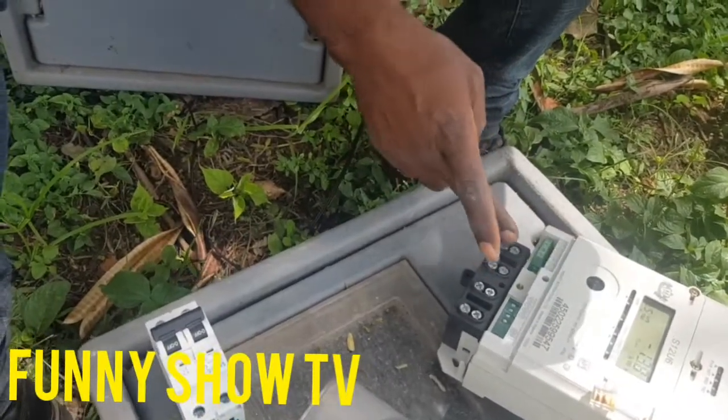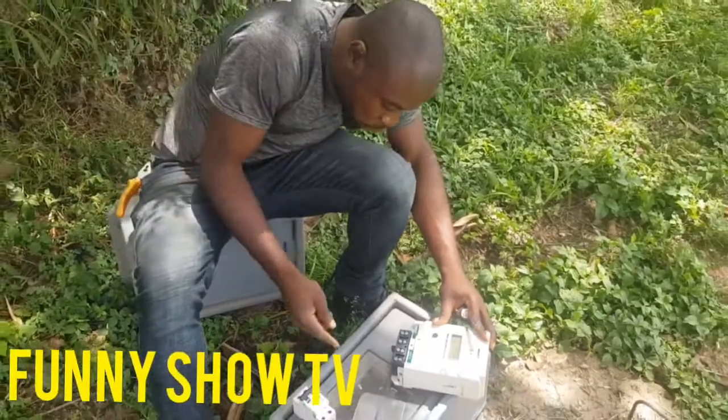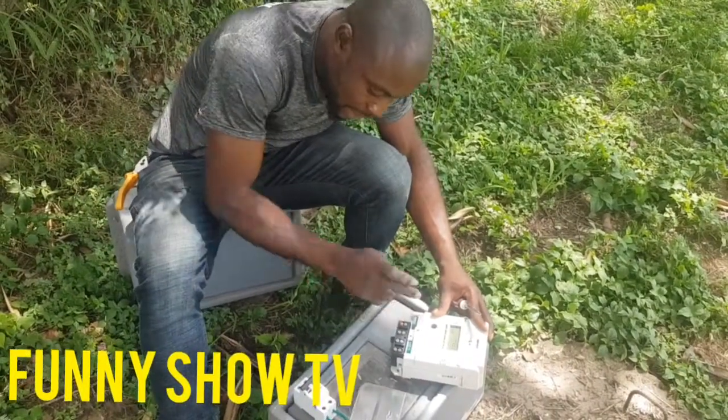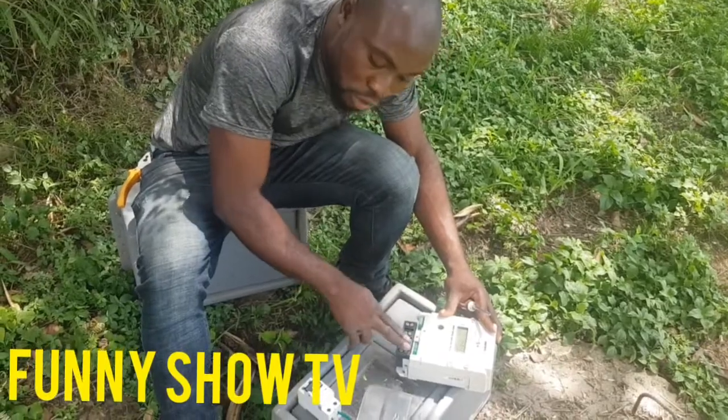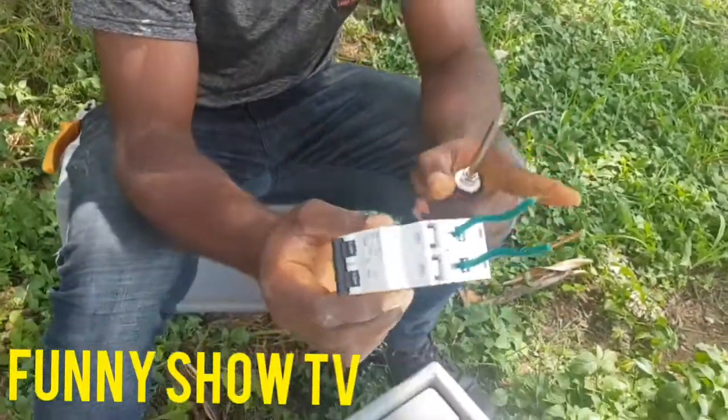This is the first terminal — it comes from the pole direct, from the Napa pole. It comes straight to this terminal. This is the second terminal, the neutral. This is the outgoing. Now, this is your breaker that is connecting to the meter.